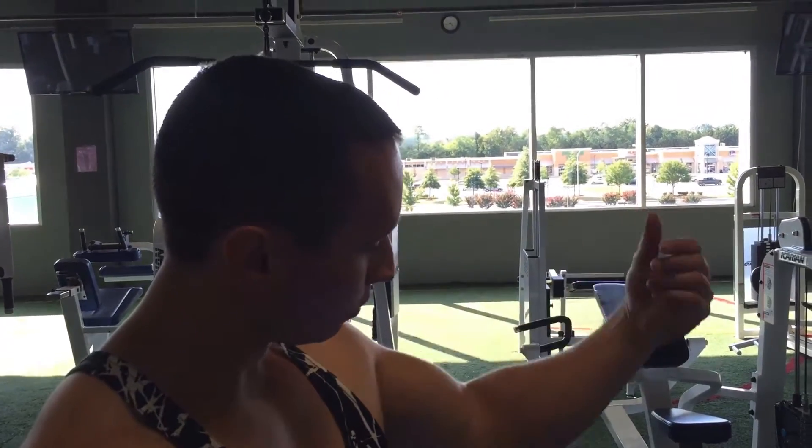What's up everybody, this is J Train again coming to you with another workout tips video. I got a comment on my YouTube channel about how to work out forearms — maybe some tips on what you can do to work out forearms.